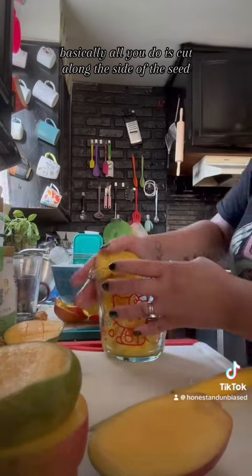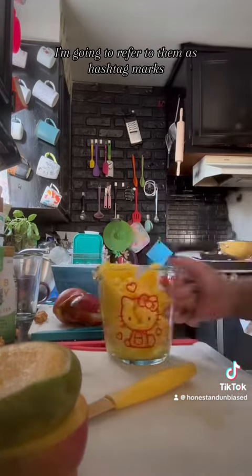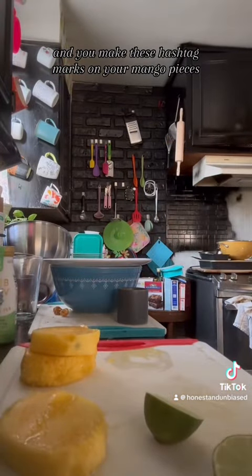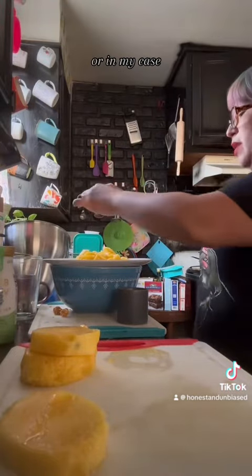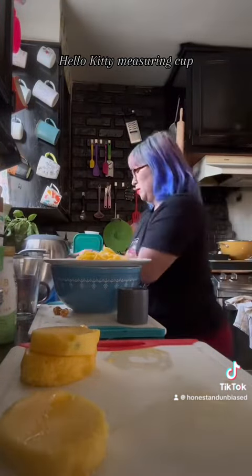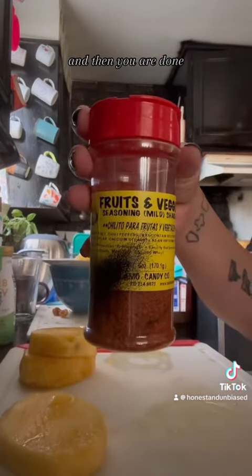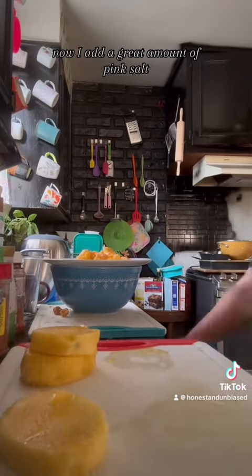Basically, all you do is cut along the side of the seed, and from there you make these cool marks — I'm going to refer to them as hashtag marks. You make these hashtag marks on your mango pieces, and then you slide it across the side or edge of a bowl, or in my case a Hello Kitty measuring cup, because I just think you should know that I have that.